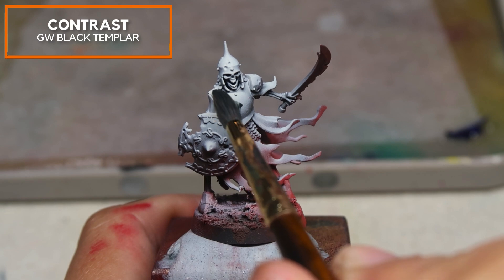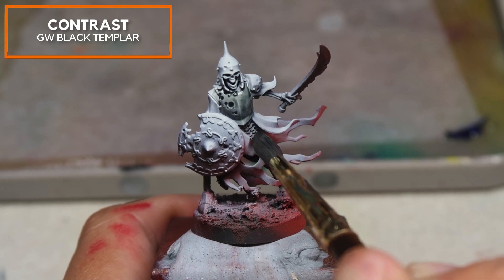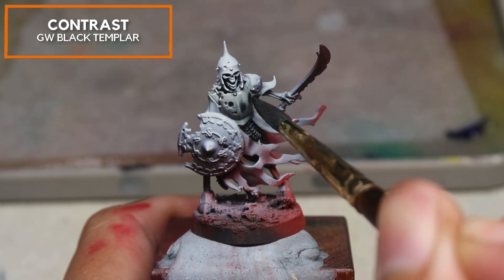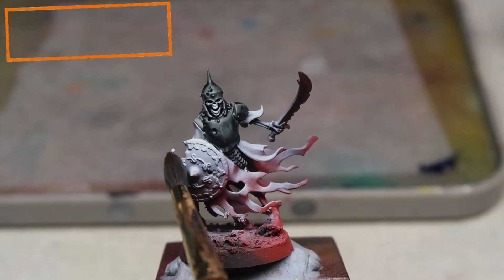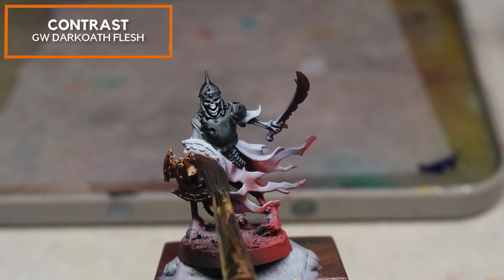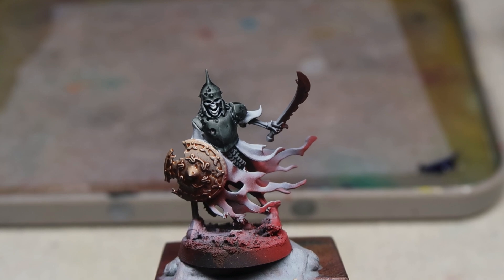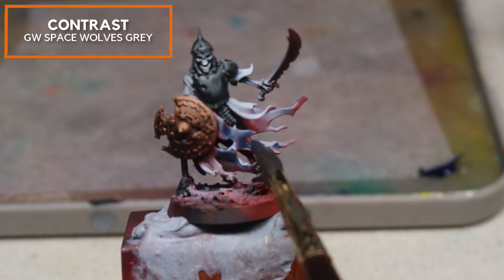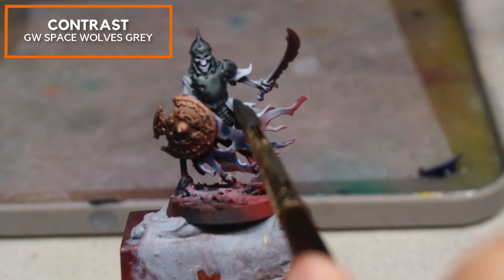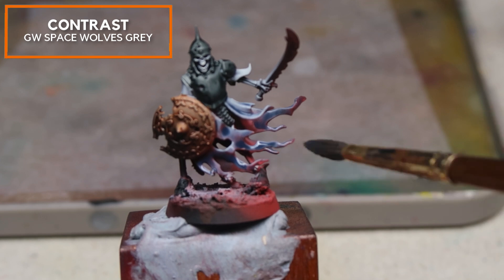Right now I'm going to be using a very thinned-down version of Contrast Black Templar from Games Workshop, thinning it down to a ratio of three thinner to one paint. This allows me to do several layers to achieve this effect. Moving on, I'm going to be using Darkoath Flesh straight from the bottle — because it's straight from the bottle, it's really intense and creates a saturated color. And lastly, I'm going to be using Space Wolves Grey, which will allow me to paint up the fabric of the Ulfenwatch. Because Space Wolves Grey is so transparent, it still leaves a little bit of the red showing, and this is how I create the base color for the Ulfenwatch.